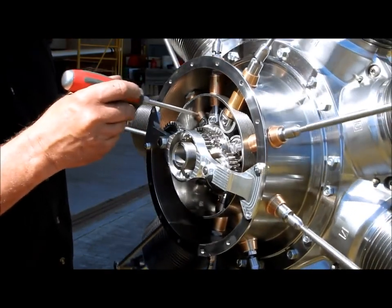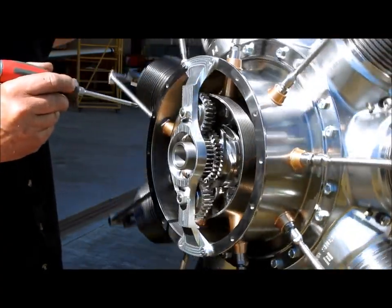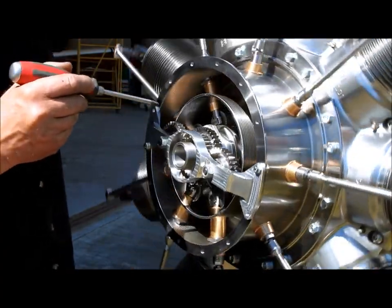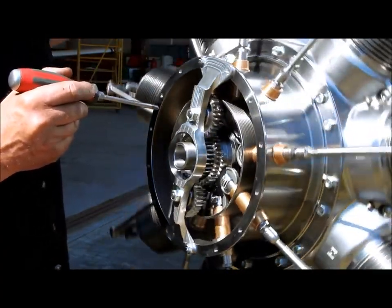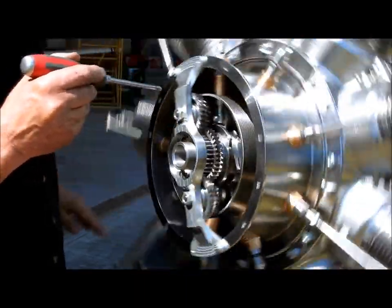You can also see that we have roller cam followers. It's pretty unusual to have roller cam followers, but back in 1915 they did a very good job of solving the problems of getting the cams to roll up and down smoothly.